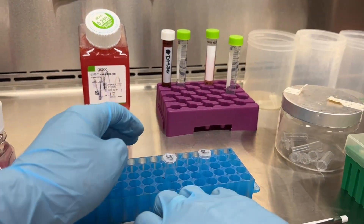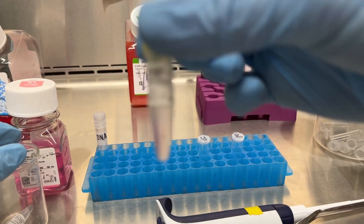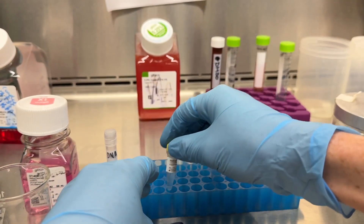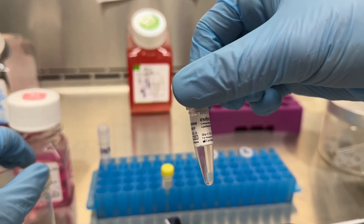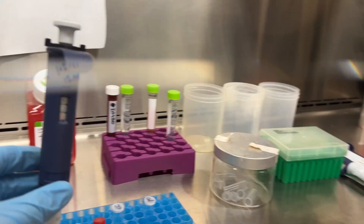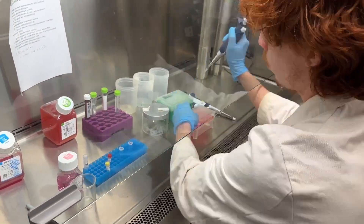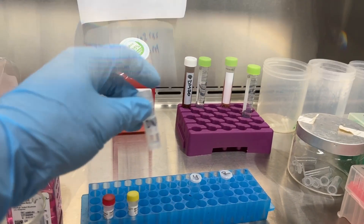Into the R tube he places the lipofectamine. We call them Y and R because the two reagents have a red cap and a yellow cap — though depending on the manufacturer, cap colors may change. When you have multiple transfections, you can't just label everything Y, R, Y, R — you'll have to be a little bit more careful.